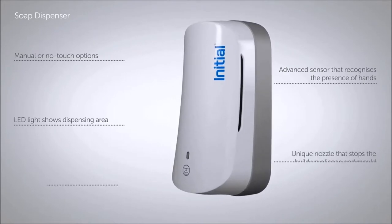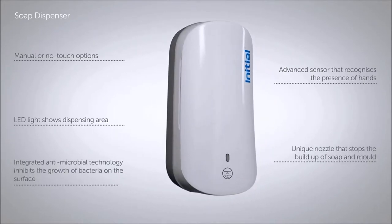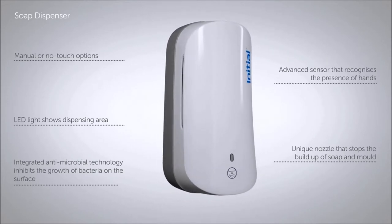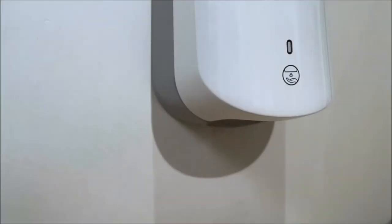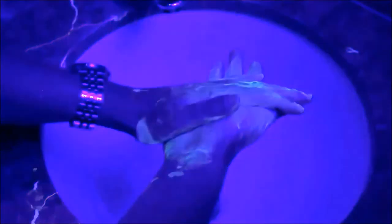Initial's no-touch soap dispenser features an advanced sensor that automatically recognizes the presence of hands, and the handy LED lights let you know exactly where to expect the delivery of soap. Initial's unique nozzle has been designed to stop the build-up of soap and mold, keeping you safe from harmful germs.